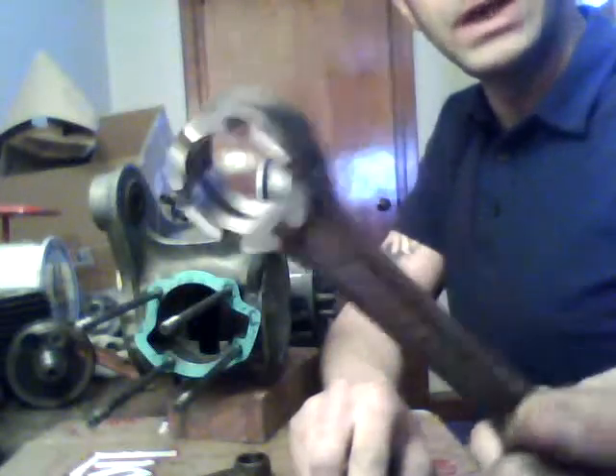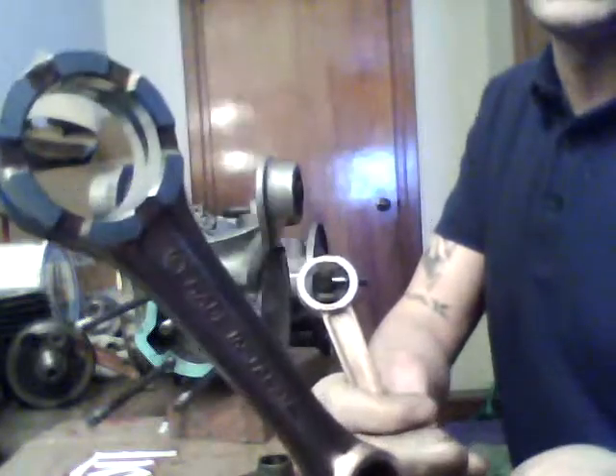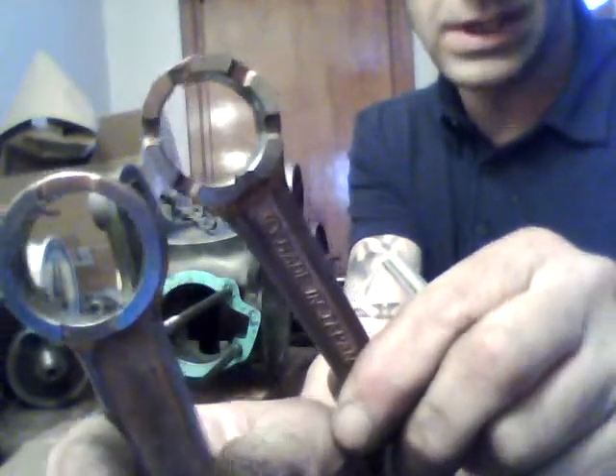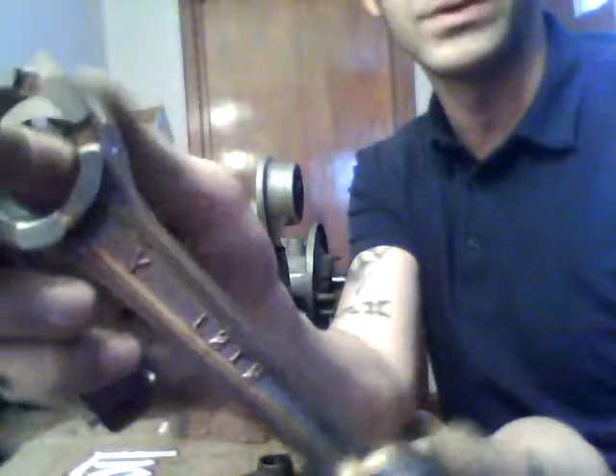Now here I also have a Yamaha 115 rod. If I line it up with the 116, it's practically the same — you really can't see visibly, maybe just a little bit. Basically, the reason we use the 115 is improved — it's an improved rod for higher horsepower. It has better oil slots, and the whole rod itself is just beefed up. The beams are thicker.